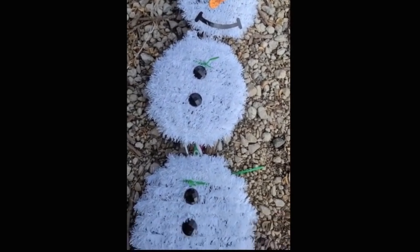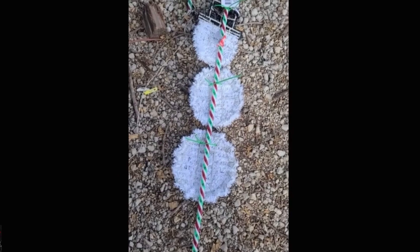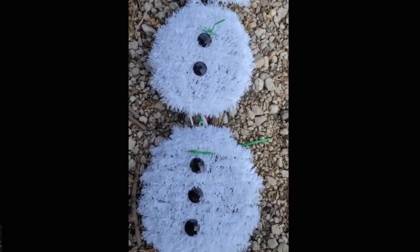You only need three items, all from the Dollar Tree. You need a plastic candy cane, one tinsel character, and zip ties. If the character is not the color of your zip ties, like this snowman, you can cover it with a pipe cleaner that is that color to disguise it.